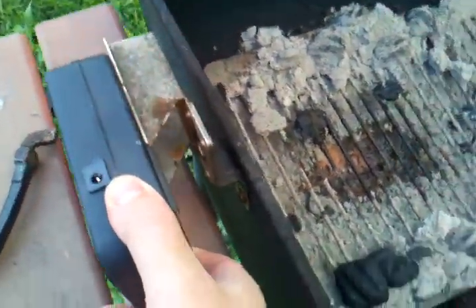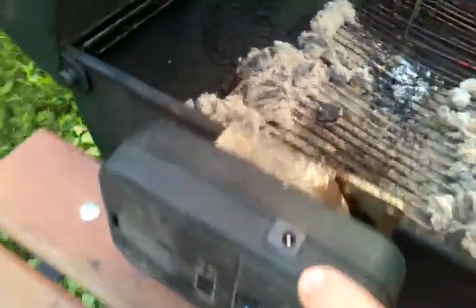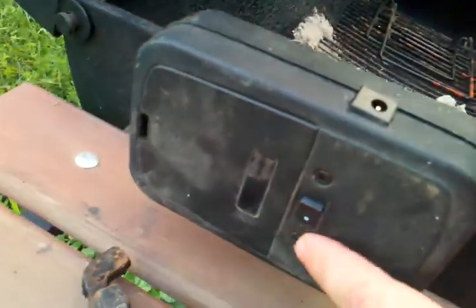Here's the actual rotisserie unit. It slides on here so you don't have to leave it outside all the time. It has an AC adapter, but if you're in the middle of nowhere you can also power it with batteries. On-off switch.